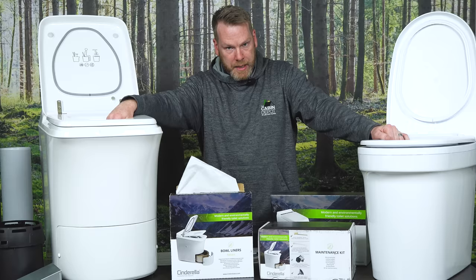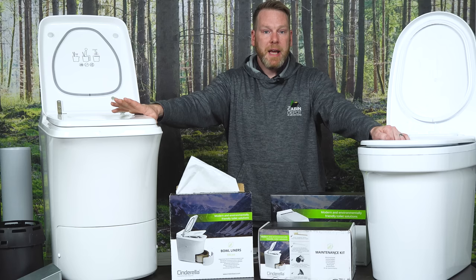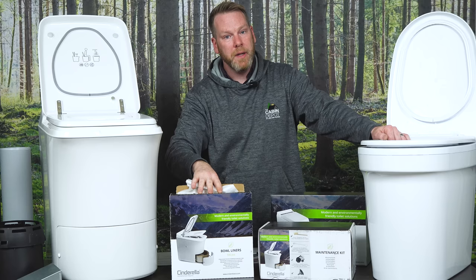Let's have a look at the contents that came in the box. This toilet right here is a Cinderella Comfort. It is an electric model that runs on a 240 volt power supply. There is also a gas model that runs off of propane and a 12 volt DC power source. Included in the box with the toilet were some liners — you get 500 free liners, and you need to use a liner every single time you use the toilet.